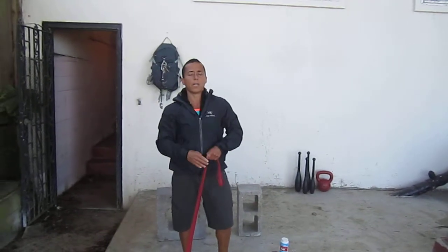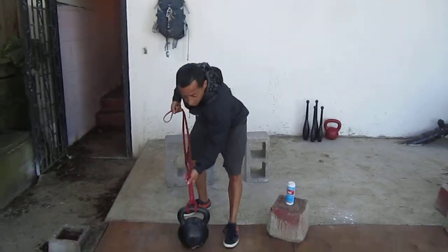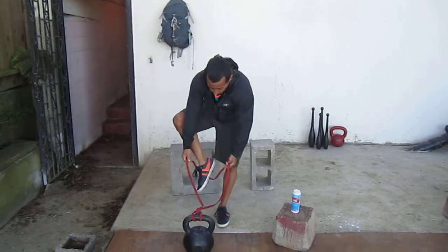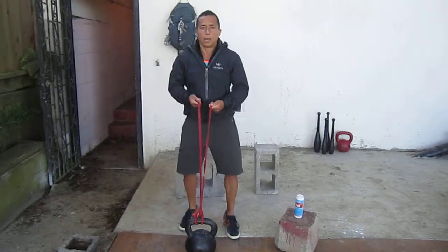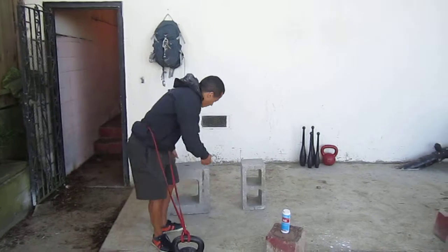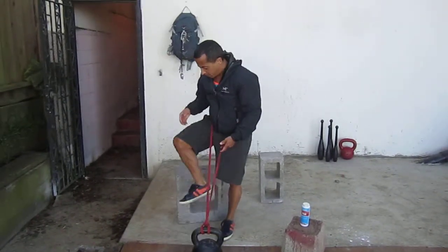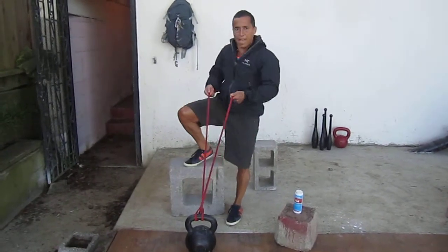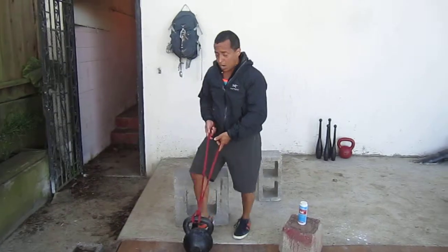It's not as strong as the left. So what I'm doing is attaching a band to a kettlebell and putting it around my waist — making sure it's not going to slip out. I'm going to pull myself up and hold at the top of the movement. As I pull myself up, the band creates more resistance, making my right arm work a lot harder.